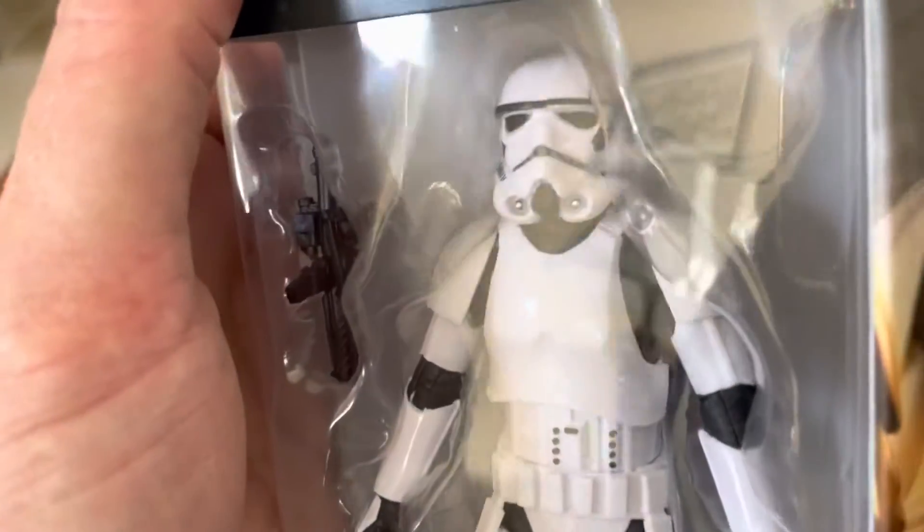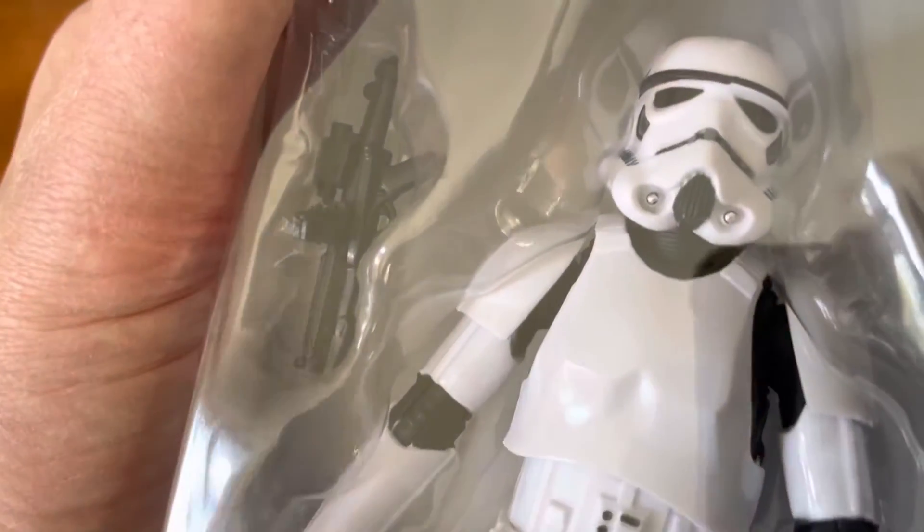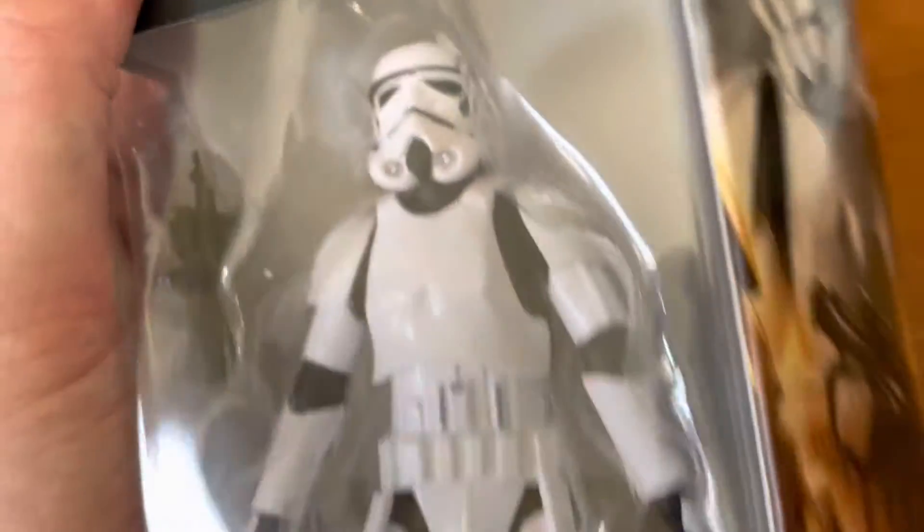That's a really nice Stormtrooper. Look at that. It's a sunny day today outside. There's his blaster. That's fantastic. That is awesome.